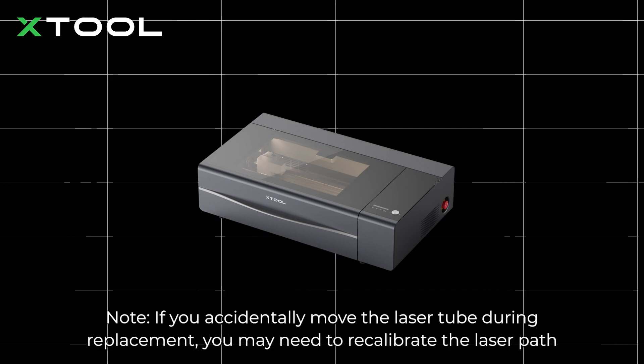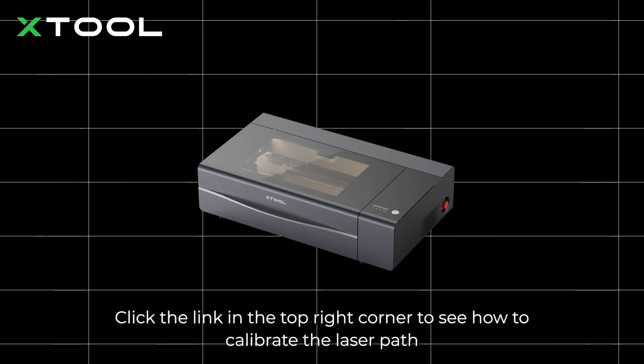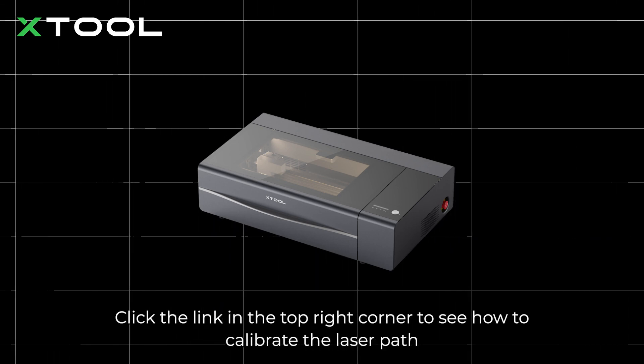Note: if you accidentally move the laser tube during replacement, you may need to recalibrate the laser path. Click the link in the top right corner to see how to calibrate the laser path.